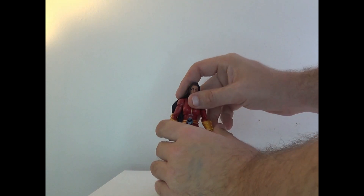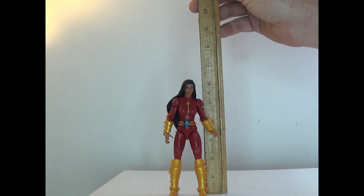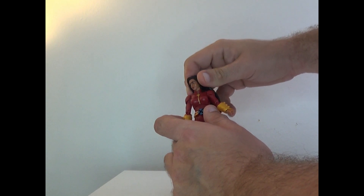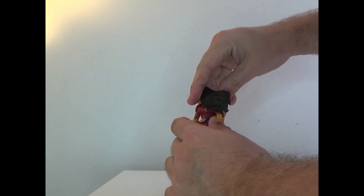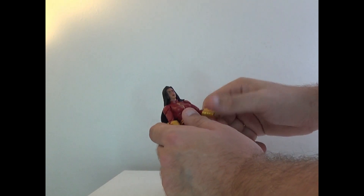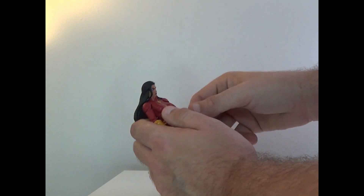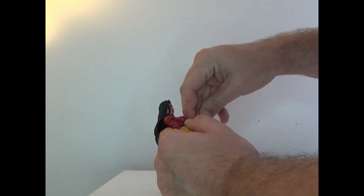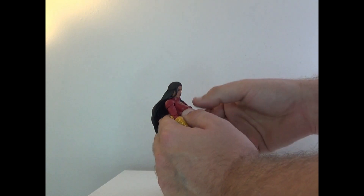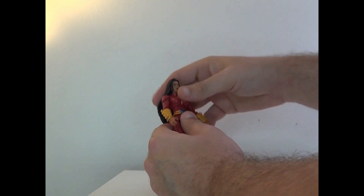Let's talk about height first — she is six inches tall. Articulation: the head can rotate 360, up and down, and side to side. Arms can rotate almost 360, but the armor plating does mess that up. Got the elbow triple joint, hand movement, as well as bicep swivels.